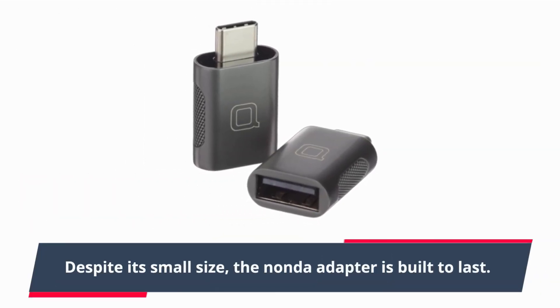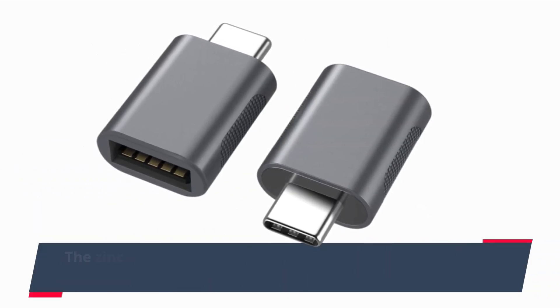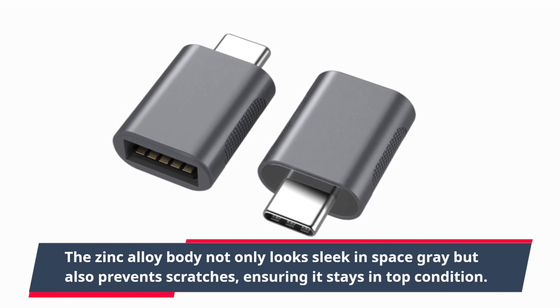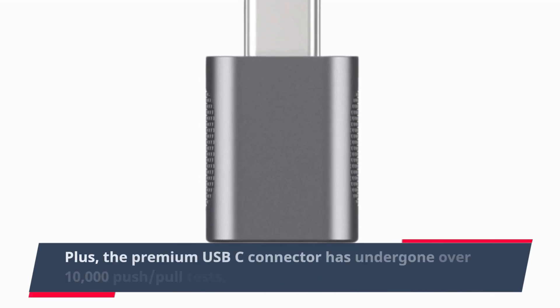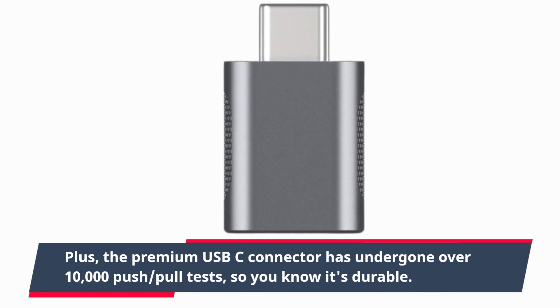Despite its small size, the Nanda adapter is built to last. The zinc alloy body not only looks sleek and space gray but also prevents scratches, ensuring it stays in top condition. Plus, the premium USB-C connector has undergone over 10,000 push-pull tests, so you know it's durable.